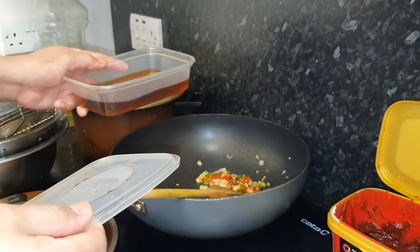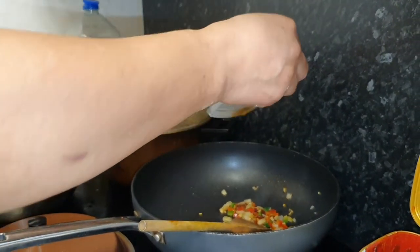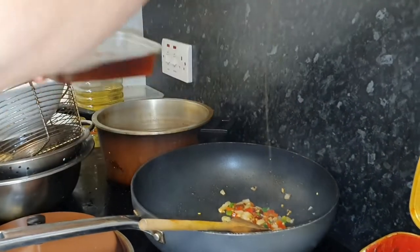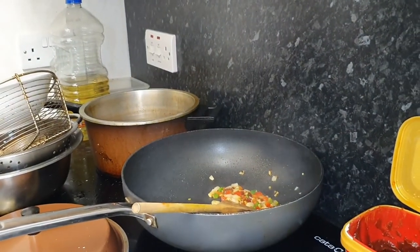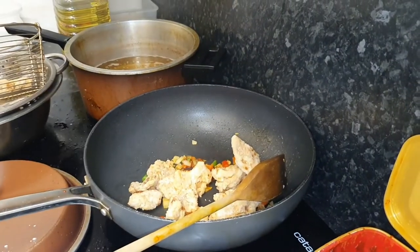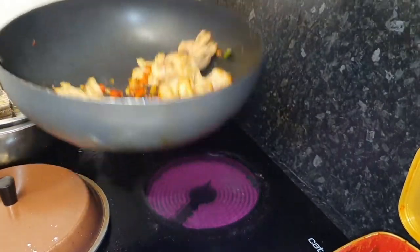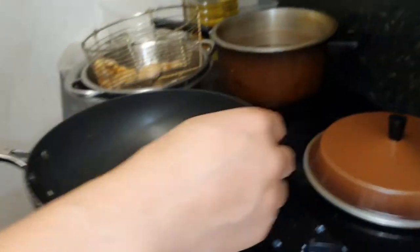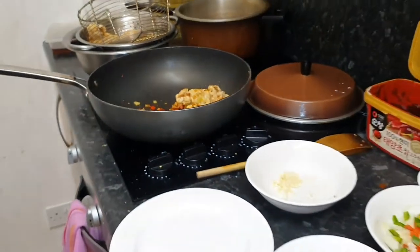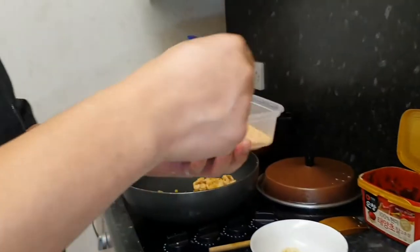Mayroon akong cooking wine. Ang bilhin yung cooking wine pag — para siyang mamula-mula, kunti-kunti lang siya. Parang siyang dash. Hina, mamay na siya. Then, ilagay natin yung pork belly. Tapos, huwag natin sunugin. And then, I need to add some salt. Eto na yung pang finishing. Madali lang gawin to.